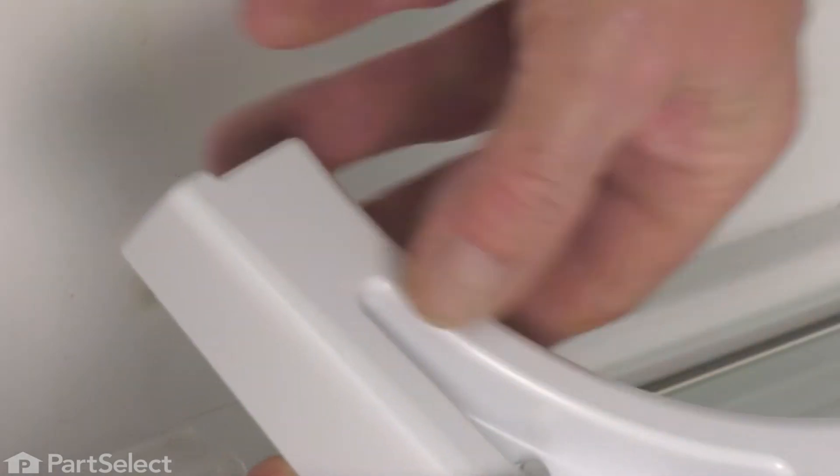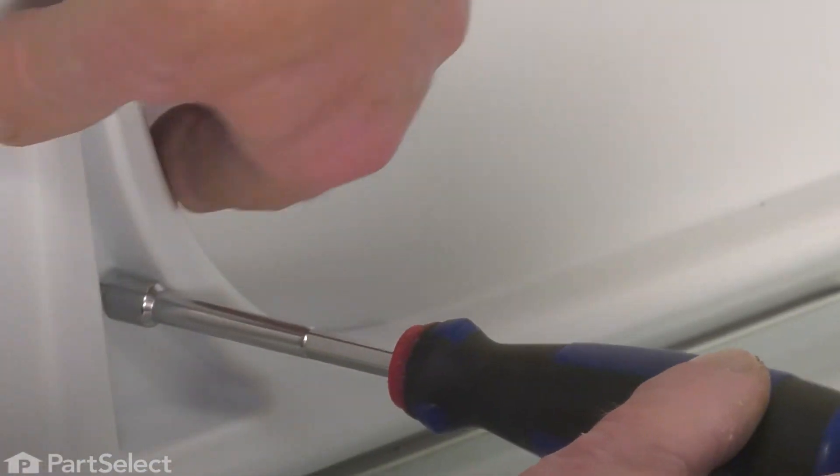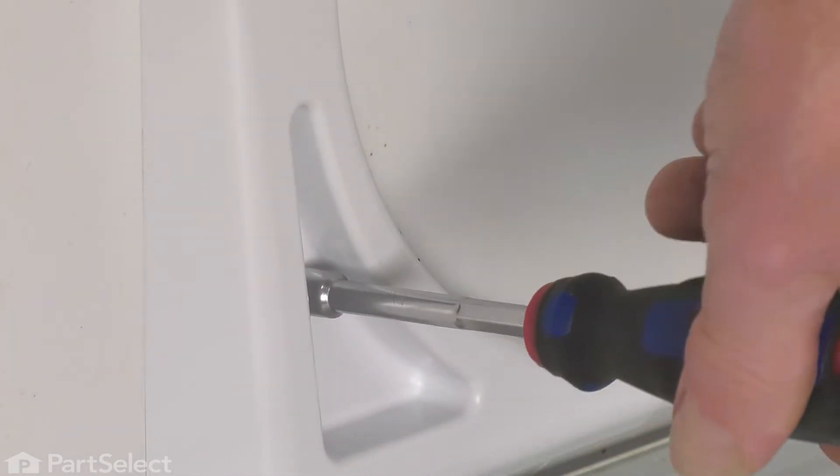We can discard the old support. We'll take our new support. You'll probably find it easier to insert the screw into that opening first. Then you can view it from the backside to help line it up. Tighten it securely.